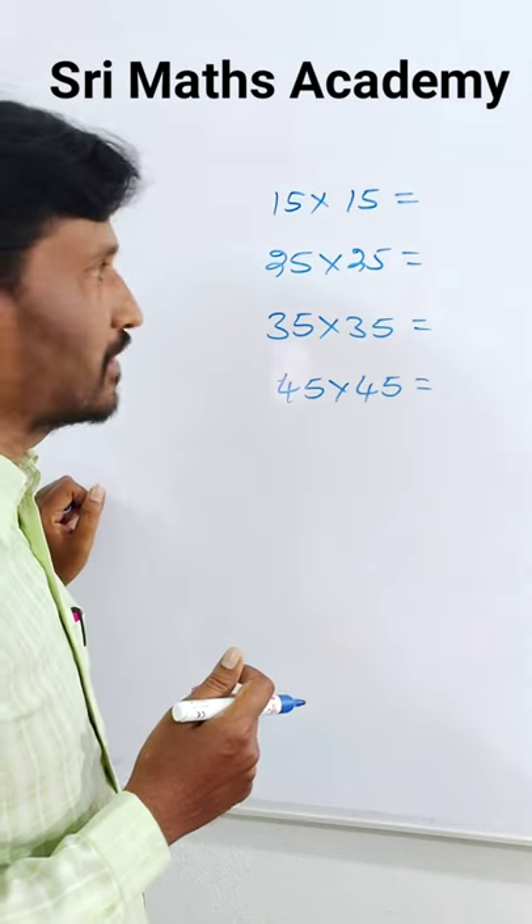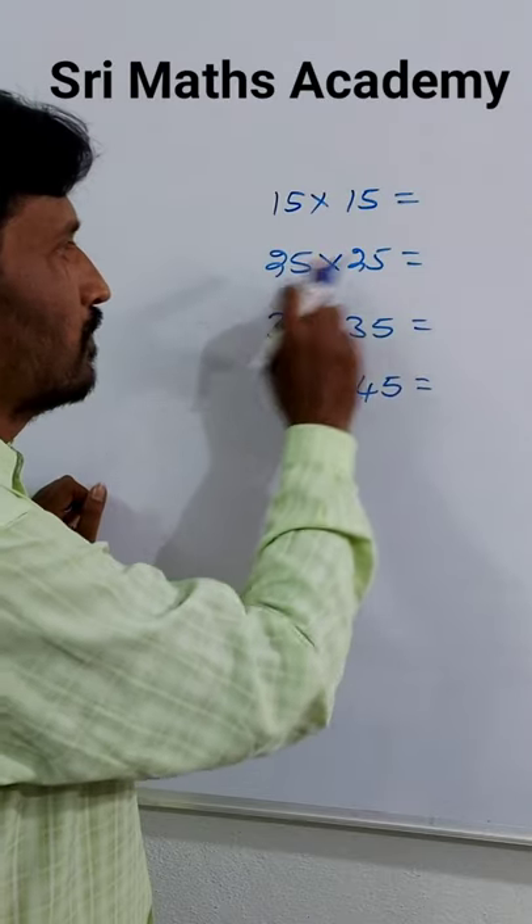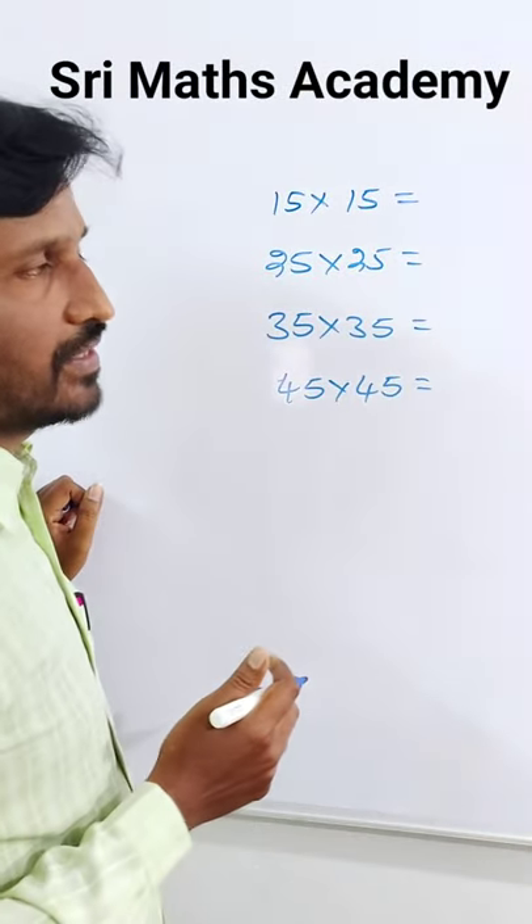Hi friends, welcome back to Shreemass Academy. You can see your products: 15 x 15, 25 x 25. Easy to do this.